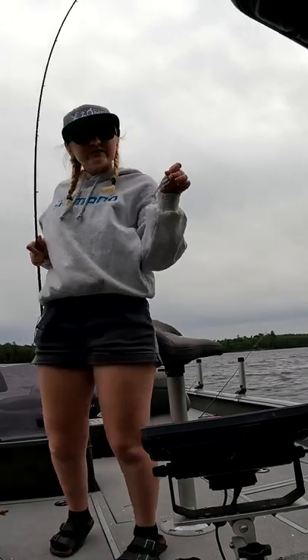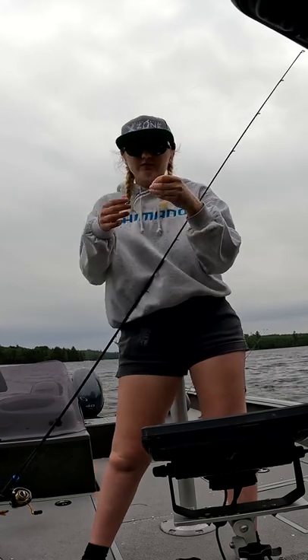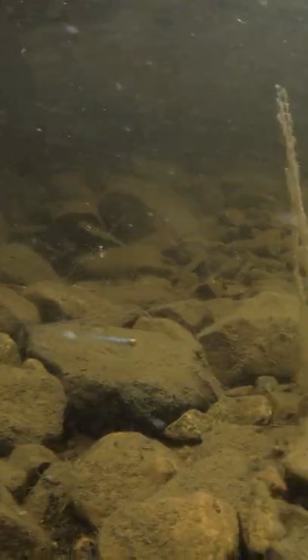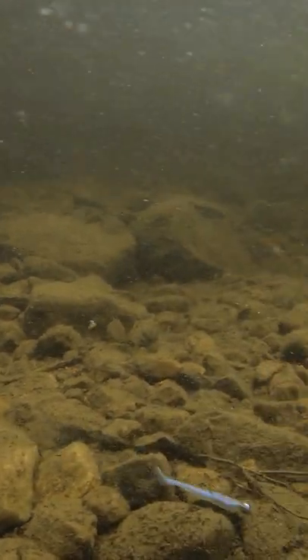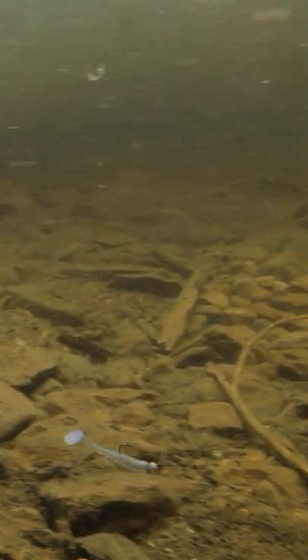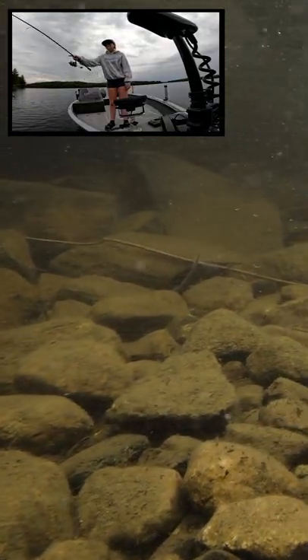Using something up here in the northern lakes that I would use on the big lake, just downsized. We've got a small swimbait jig head and an X Zone Mini Swammer. We're going to cast it up along these rocks and see if we can catch one.